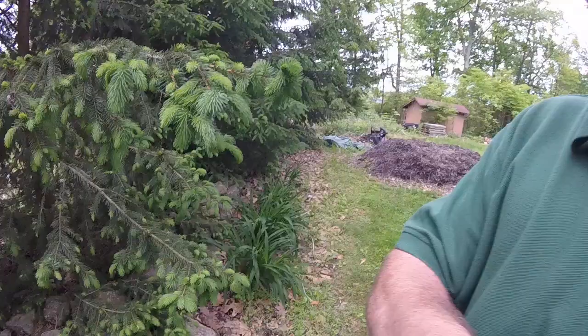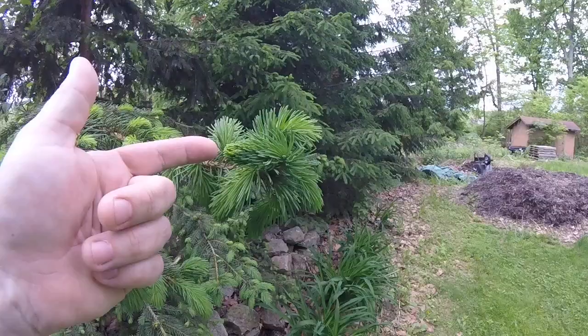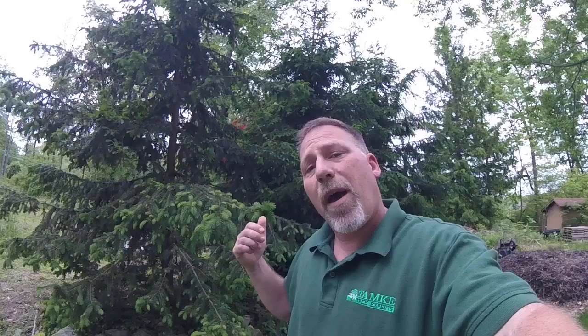As that continues to develop, they're going to continue to feed on those needles and it causes things to get quite distorted. Sometimes you get what we call a shepherd's crook. You can see this particular tree's got quite a few of them — one here at my fingertip and another one right here if you look very carefully. You can also see that some of the new growth right here is actually curling. So if you start to see your Norway spruce symptomatic like this, it likely could be Eastern spruce gall adelgid.